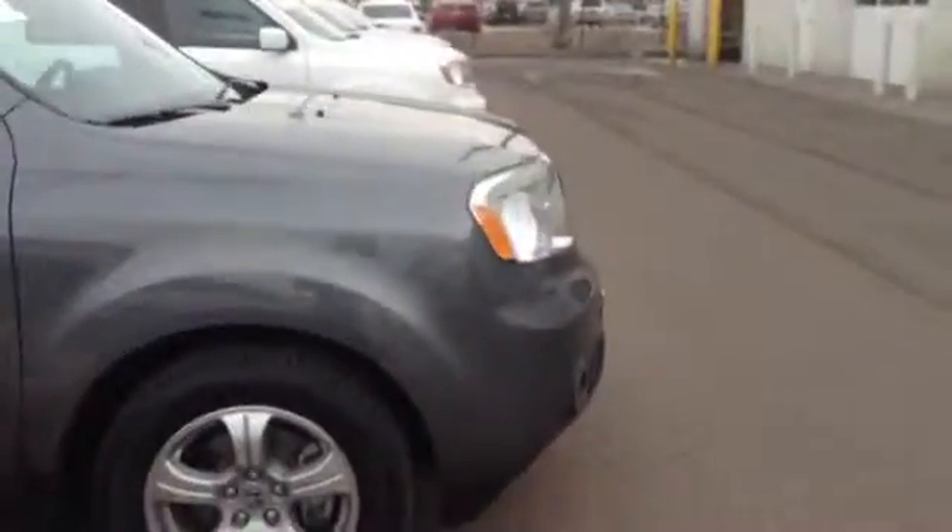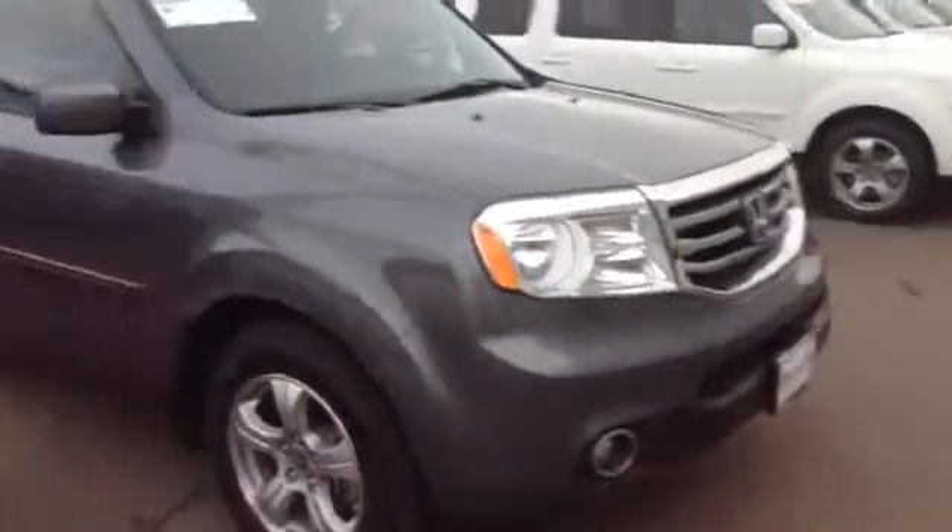Hi, it's Tim at Champ Honda. I wanted to give you a quick view of the 2012 Honda Pilot that you had just called about.